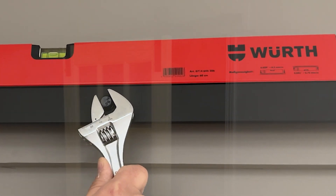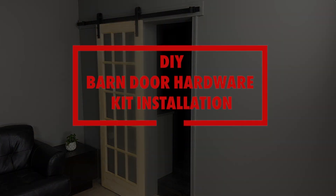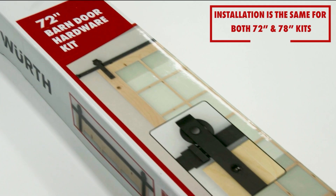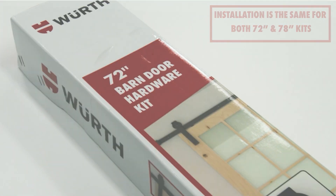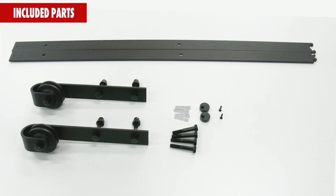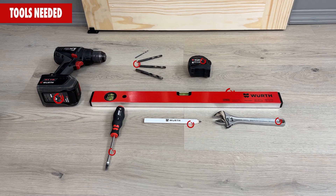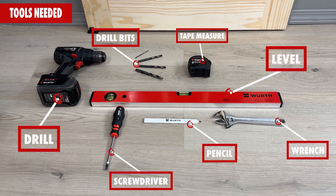Congratulations on your new Worth Barn Door Hardware Kit. This installation video is for both the 72 inch and 78 inch kits. Here are the included parts that came with your kit, listed by name and letter as you see in your instruction manual. Here are also the tools we recommend for an easy installation, which are also listed in your manual.